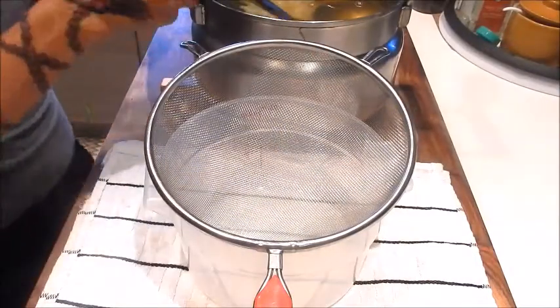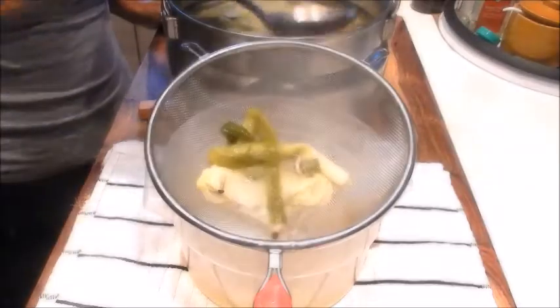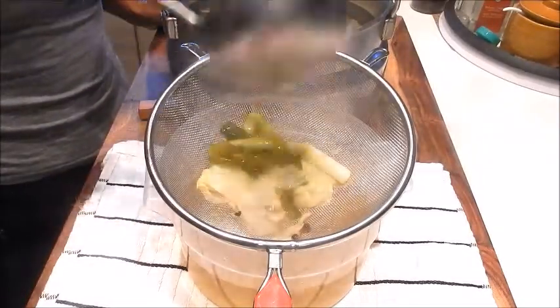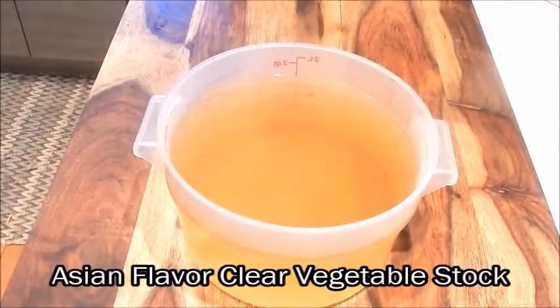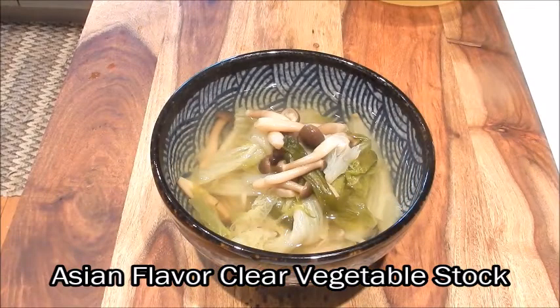So let's serve this. I'm just going to strain it into a container. And here we have an Asian flavored clear vegetable stock. Use this mild flavor vegetable stock whenever you want to make a true vegetarian dish. You can also just serve this as a vegetable soup — it's quite delicious. Enjoy!